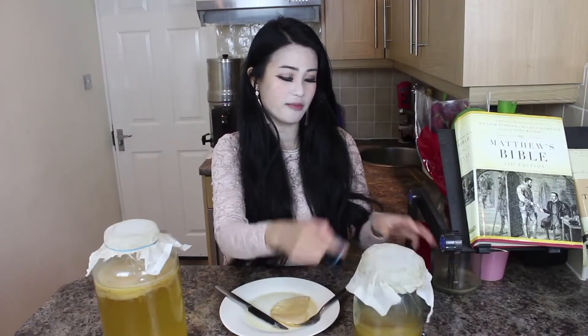It's very — it's kind of chewy. So right now I've been eating the scoby raw. So I'm going to cook this now.